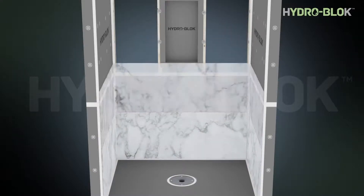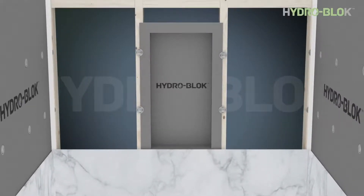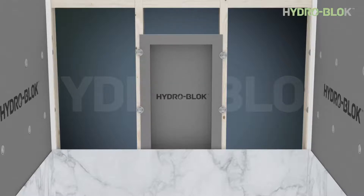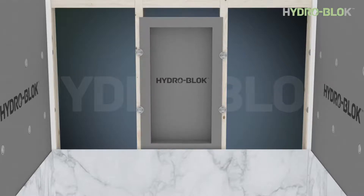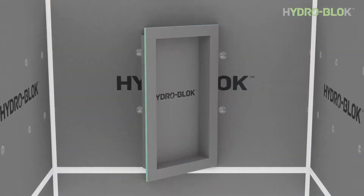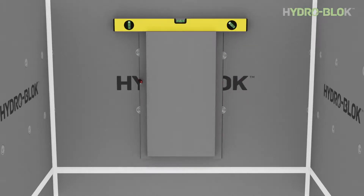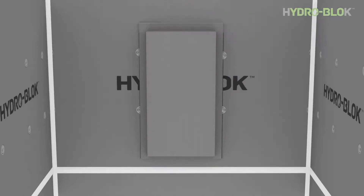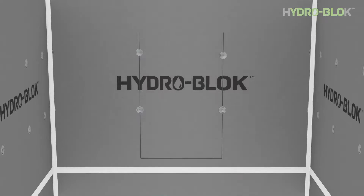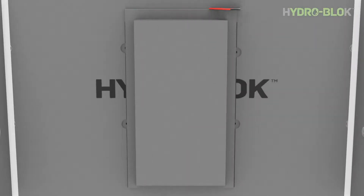HydroBlock niches are designed to fit 16 inch on center wall stud spacing and can be placed vertically as desired for use and layout. All niches must be installed so they're supported by a stud on each vertical side. Use a level to ensure the niche is plumb and level and trace the perimeter onto the wall board. Remove any screws and washers that are in the path of the vertical cuts. Use a utility knife to cut and remove the wall board.